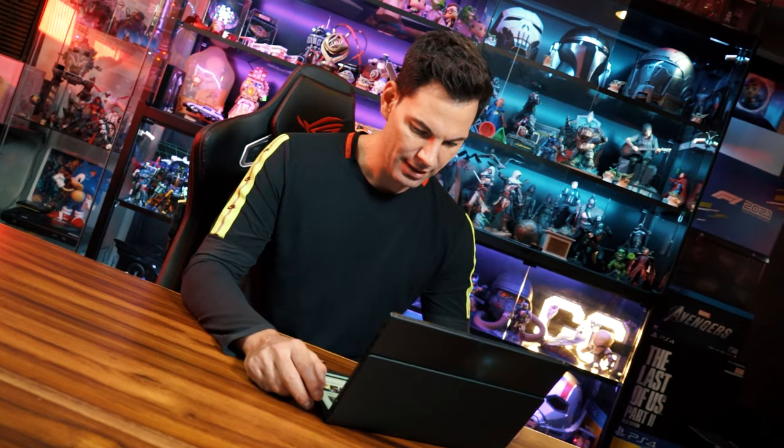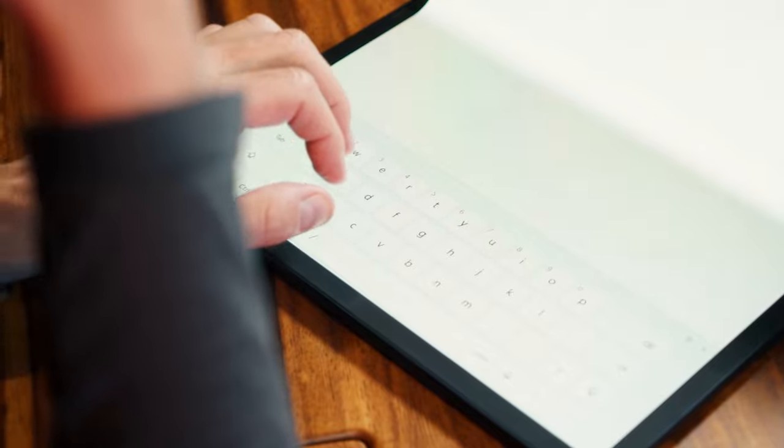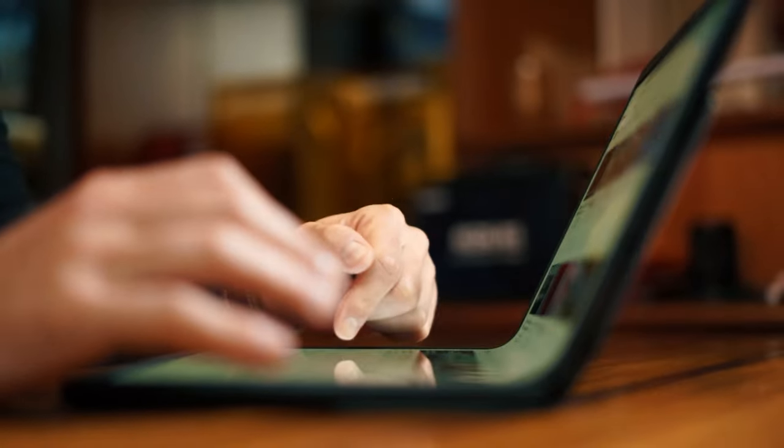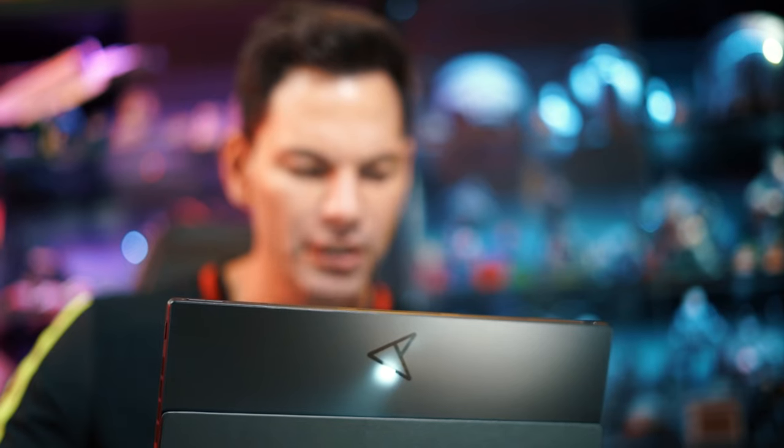Honestly, I wasn't expecting it to be like this. I thought, okay, foldable 17-inch display — we've got to baby it, is it going to work really well? But it does so much. They've thought of so many things in this device to make it so usable and user-friendly. I'm impressed.